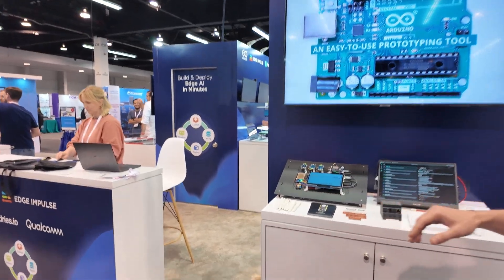I'm Rob Ponski with Arduino. Thanks for joining us today. We're going to walk through the demos we have here at Embedded World North America. The news went out recently that we were acquired by Qualcomm, and with that acquisition comes the UnoQ board, and we have that in two different demos here.